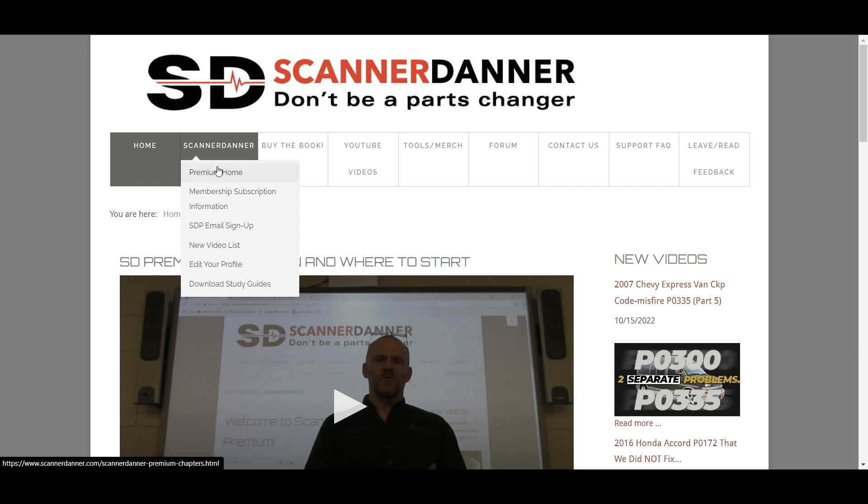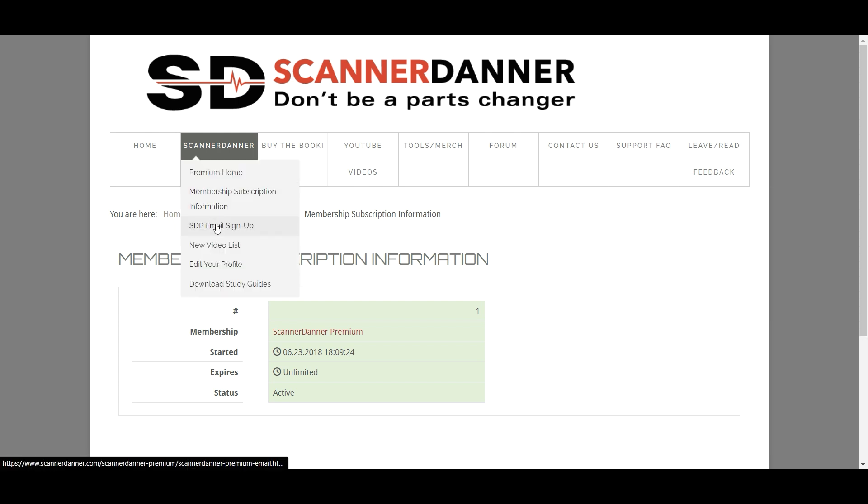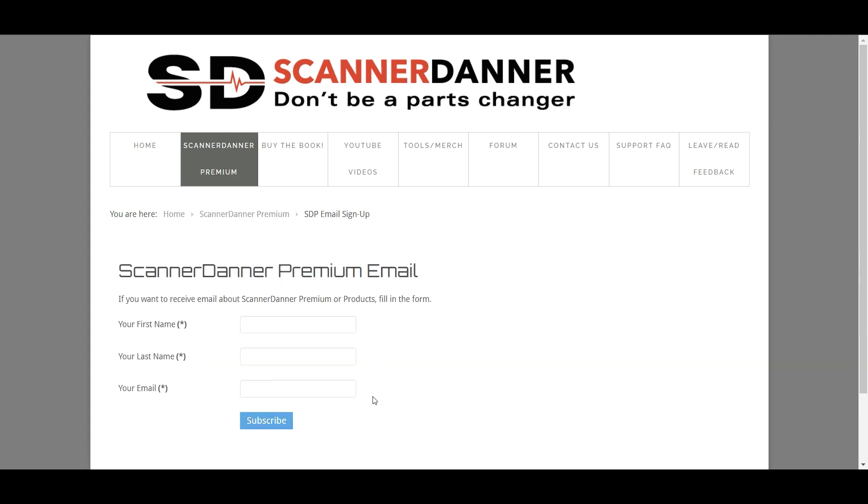As for the box up top — the premium subscription info gives you the date you started and when it expires. The SDP email signup is where you put your information in, and when you subscribe you'll be sent an email of all new uploads. We won't use this email to solicit business — it will only be for emergency contact, like if the site is down. The rest are automated emails every time I upload a new video, so sign up for that.